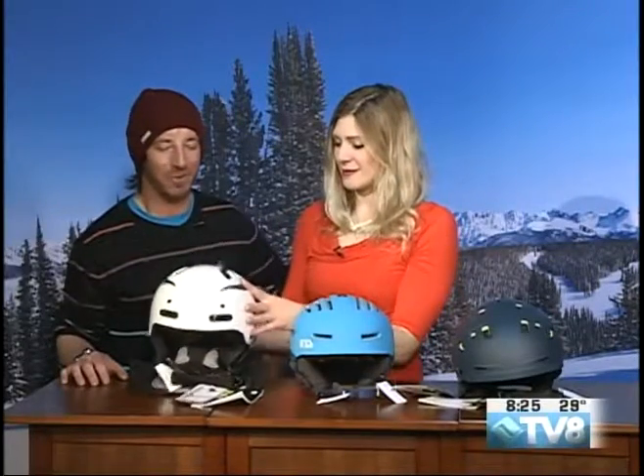Does this come in other styles as well? It comes in a few other colors. We've got a nice all-blacked-out one, there's a super bright orange one, and if you're into that, there's one that's like teal and orange — if you're a Miami Dolphins fan. I'm a Lions fan.